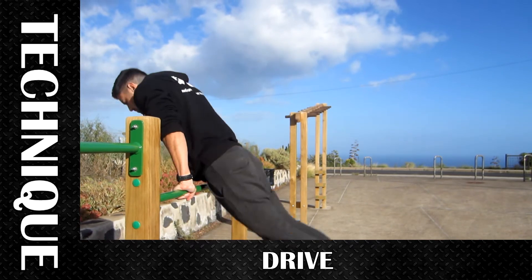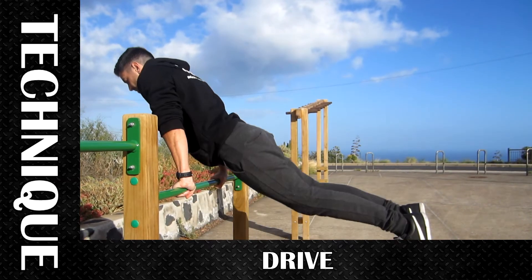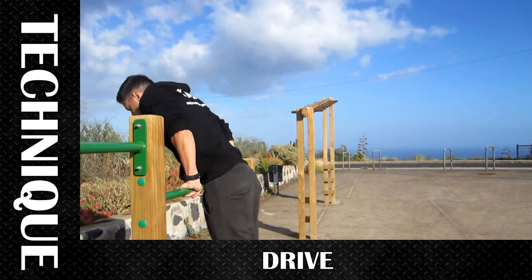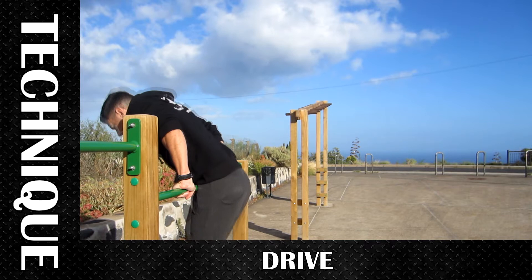For the technique, you should control the drive — the hips go against the bar, legs to the front, and then you extend your arms at the same time your whole body comes back.